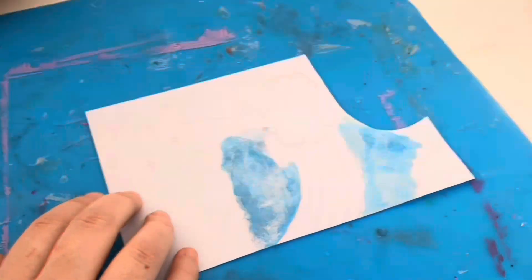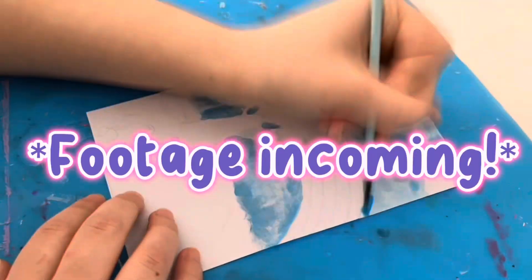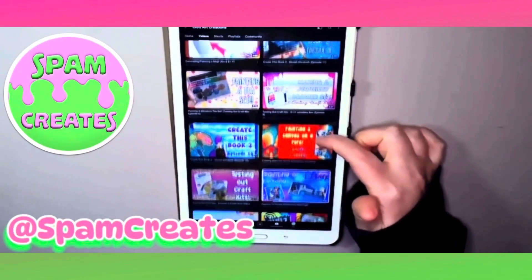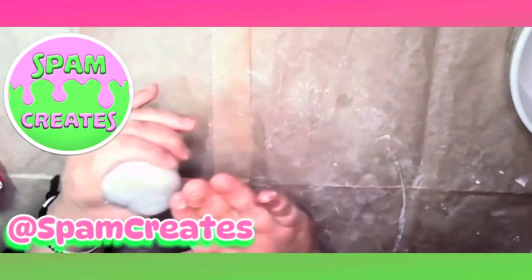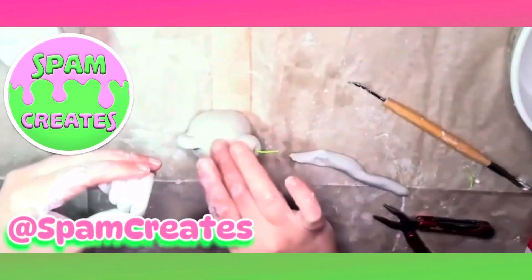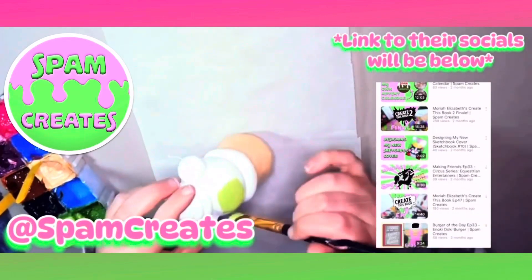She recently did this collaboration with me where she made a clay creation out of a spark drawing I did. If you can just give her a huge follow and let her know that I sent you over, it'd be great. The video's really good and her creation turned out absolutely amazing, so thank you very much for collaborating with me Spam. Please go watch the video because it turned out really great.